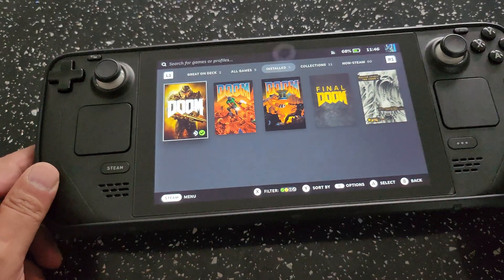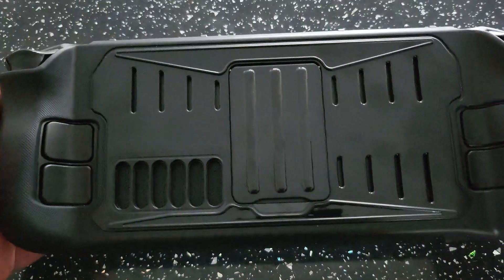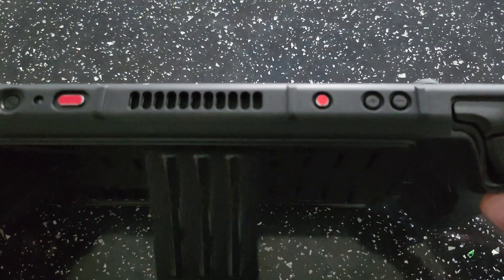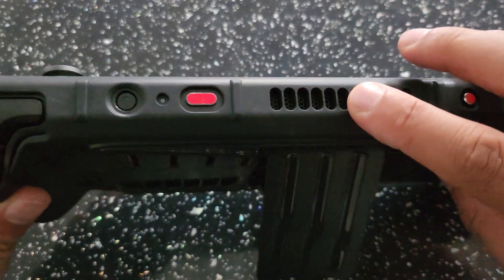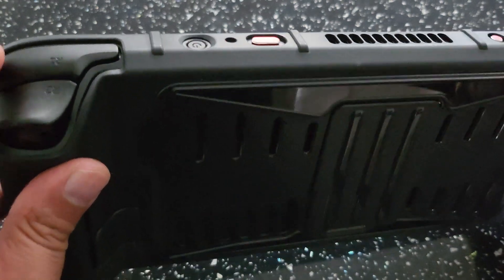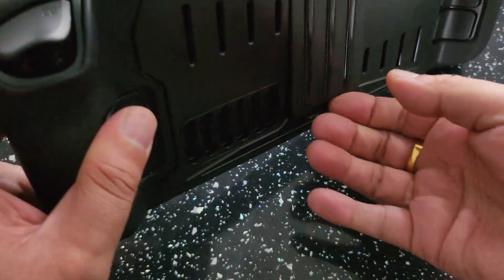A quick overview of the actual device: it's in a case — quite a cool case with a pop-out stand that comes in very handy, and it really does protect the device. Up the top you have your volume buttons and triggers, the headphone jack, air vents, and a Type-C port. These are just dust plugs to stop dust getting in. Your power button is right there, and your shoulder buttons are just there. Down the bottom is your microSD card slot.